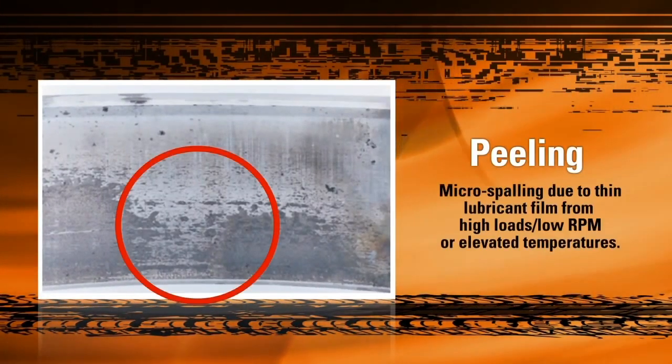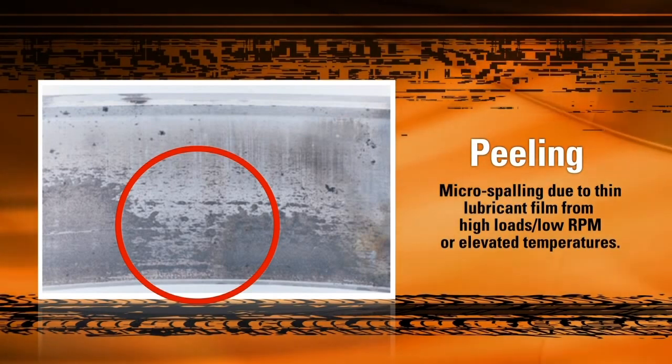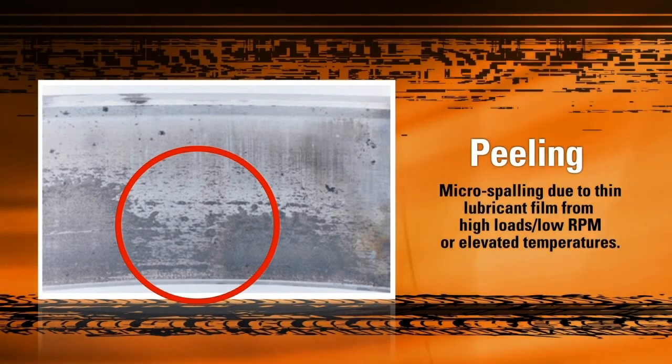Peeling or micro-spalling is also caused by inadequate lubrication, especially during high loads. This happens when inadequate lubrication or overloading forces metal-to-metal contact between the raceway and the rollers, generating excess heat and wearing away the raceway material.